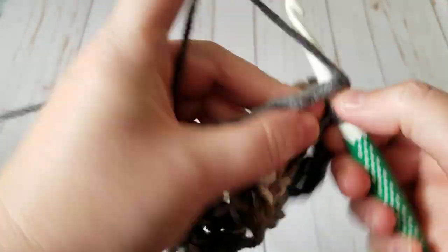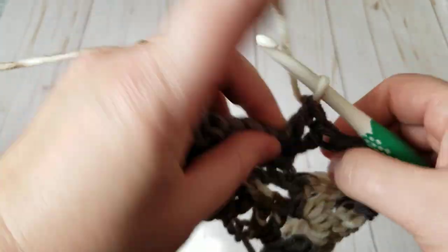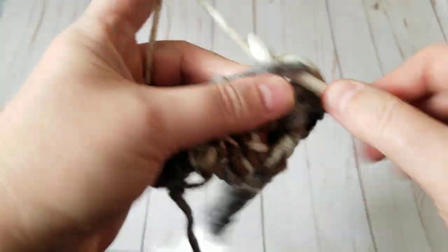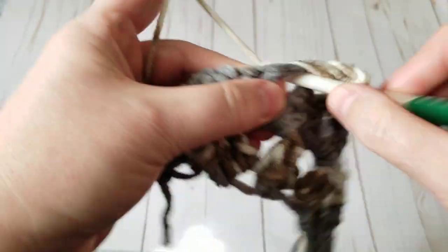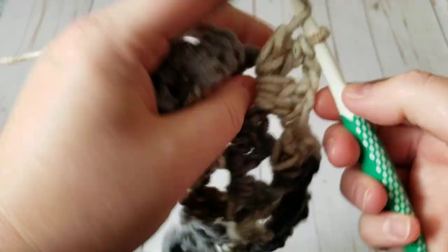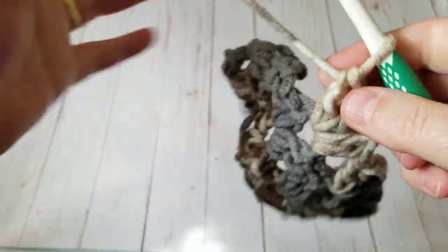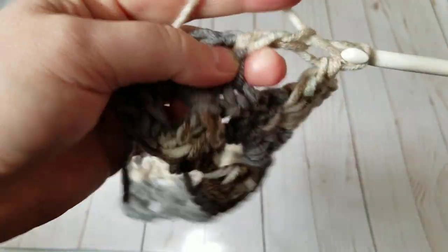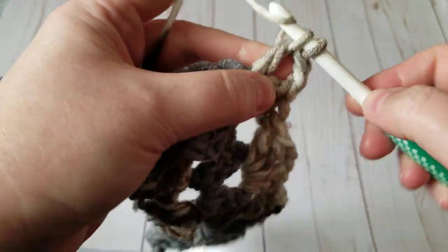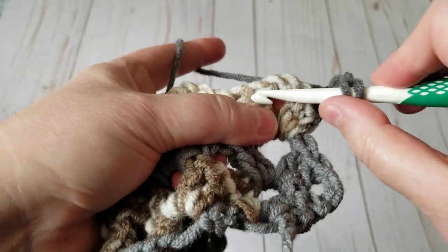I get that question a lot: can you do a tutorial slowly? Just go to settings and slow the video down. I'm just doing double crochets — two double crochets, two chain, two double crochet right into that spot. See how nice and squishy it looks. This scarf is going to the homeless — I'm planning to make 25-plus scarves and hats this year.